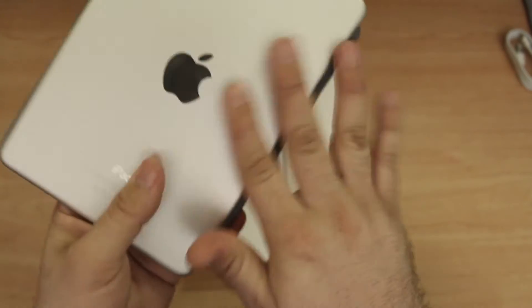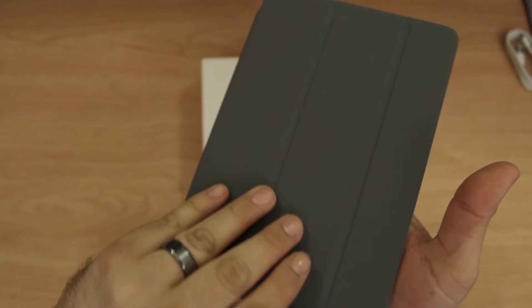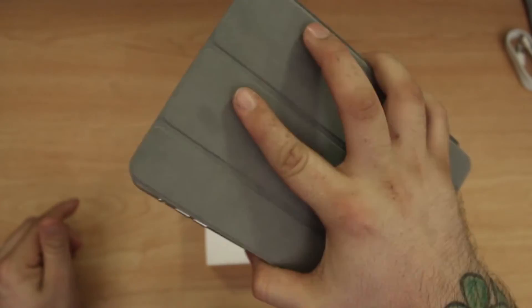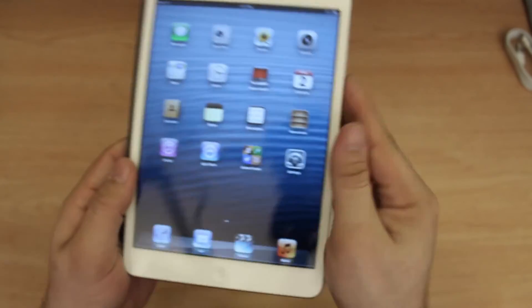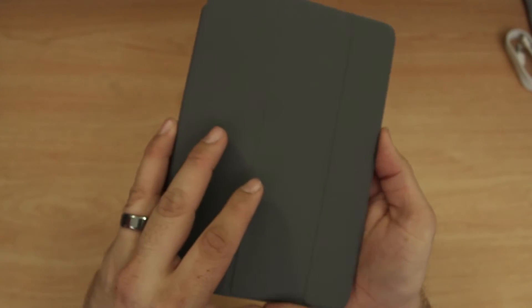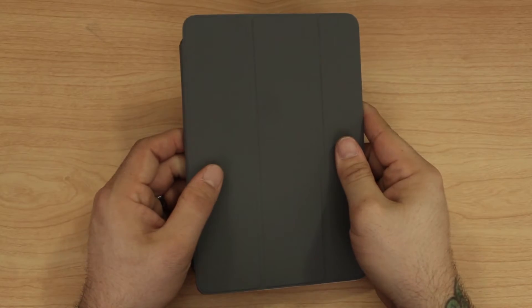Having this smart cover on here may actually make it easier to grip on the back, because the back is pretty slippery. If we turn it over and open it up, it becomes a lot more sturdy in your hand — it feels like you have more of a hold on it. It also does sleep and wake the iPad, as you can see: lock, unlock, lock, unlock.